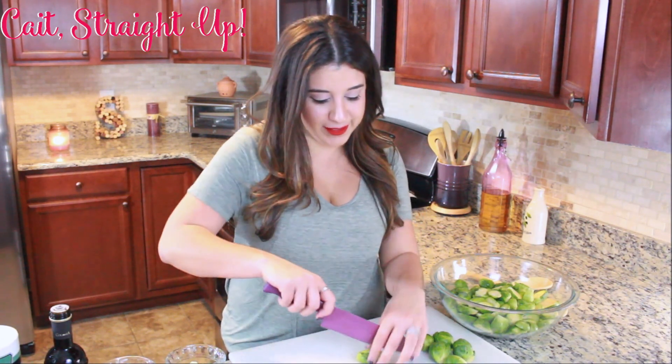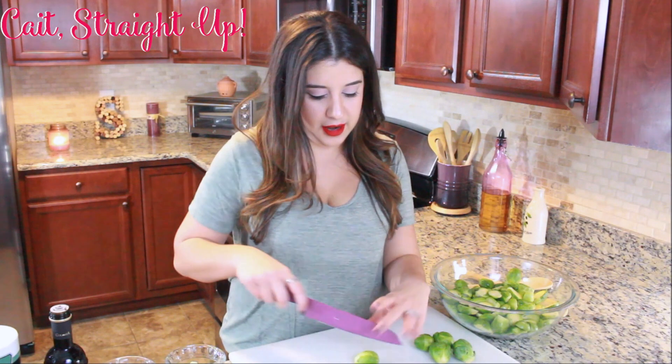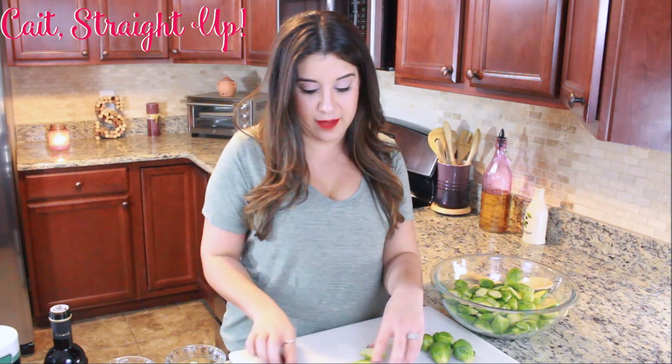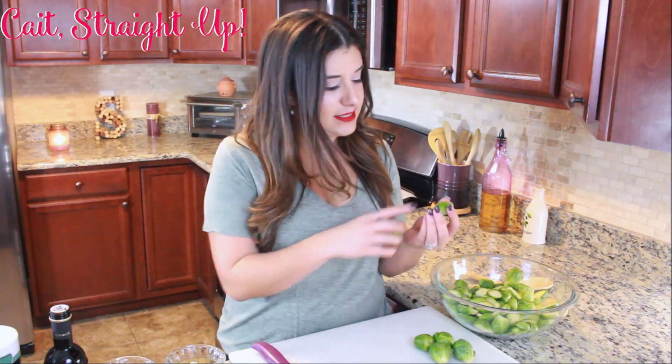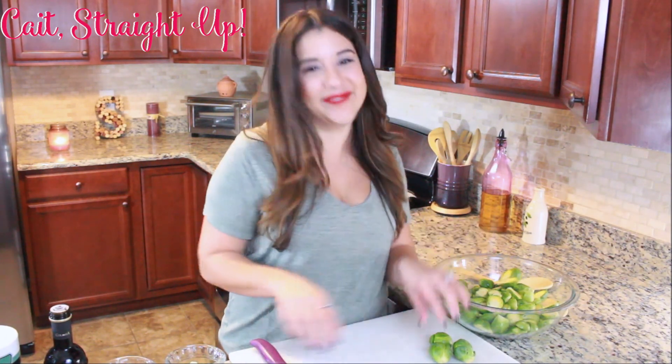I already got started chopping up my brussels sprouts but we're gonna chop the last few here — you're just gonna cut them in half like that. If you see anything that looks like something you don't want, go ahead and chop it off. If the bottom's kind of nasty or the outside, just take that right off, wash them before you chop them, and slice them right in half.